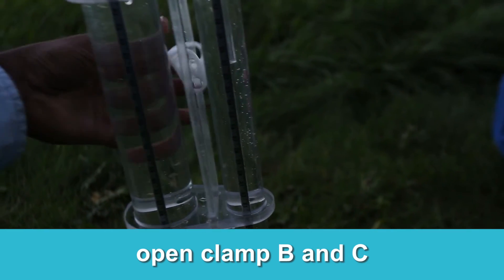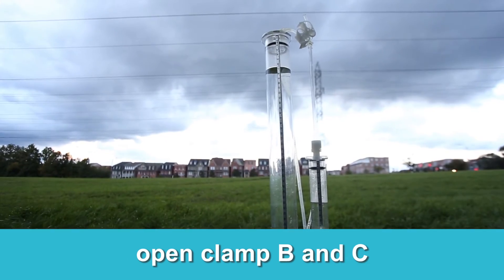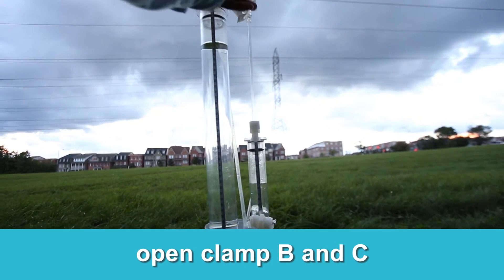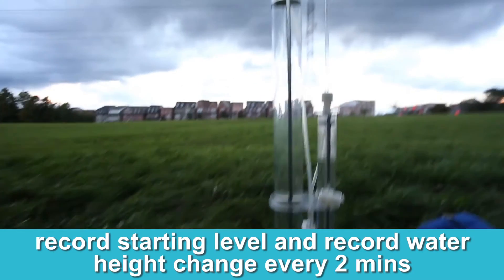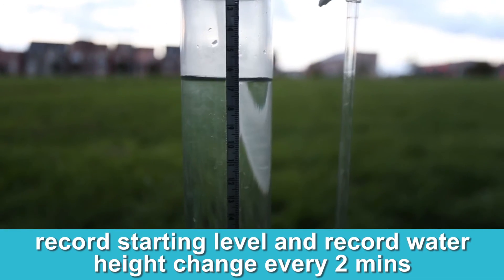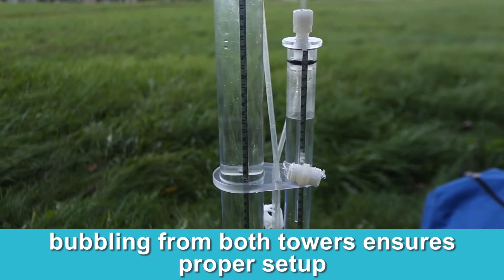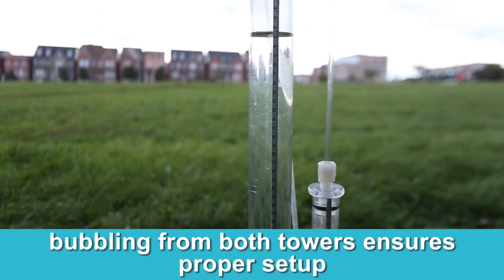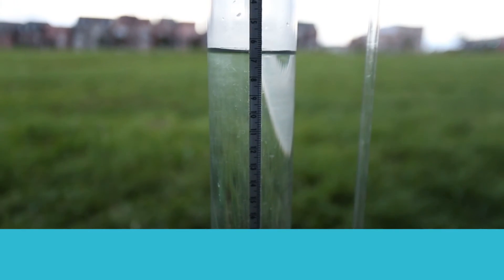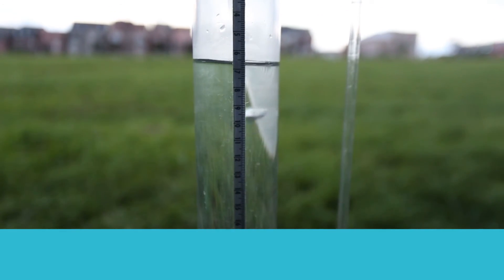Clamp B up there and clamp C on the bubble tower. You have to record every two minutes. As you can see, there we go — we know that it's working well and we'll see the water level decrease.